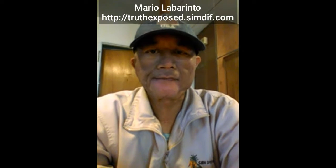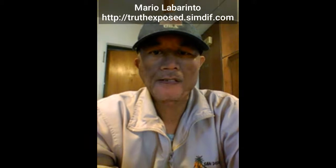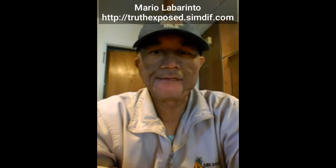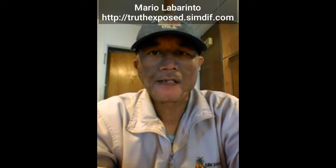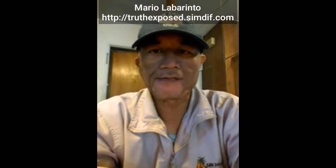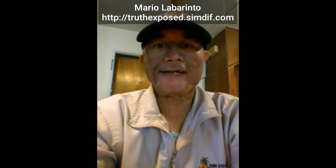Hello everyone out there again. My name is Mario La Renta, and the reason I'm making this video is because just recently, a little while ago, I just got food delivered today. So I'm going to see what we got in the bag.